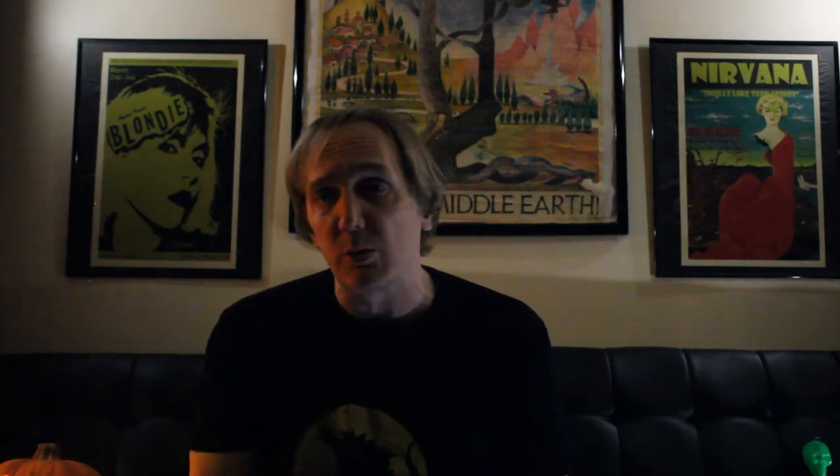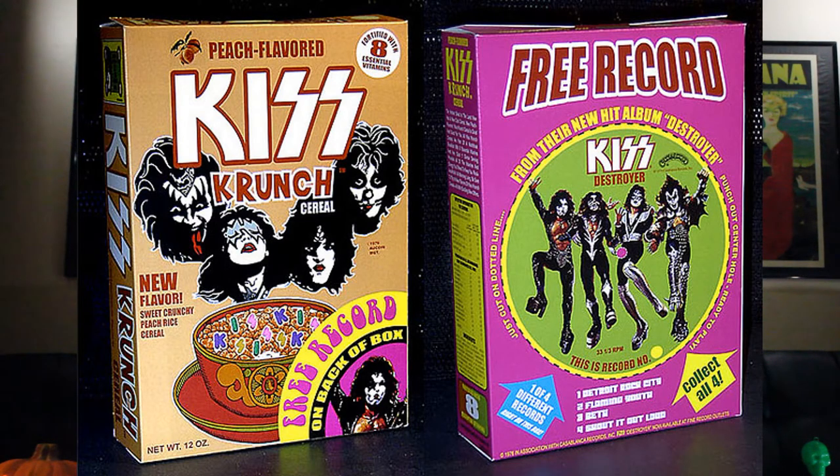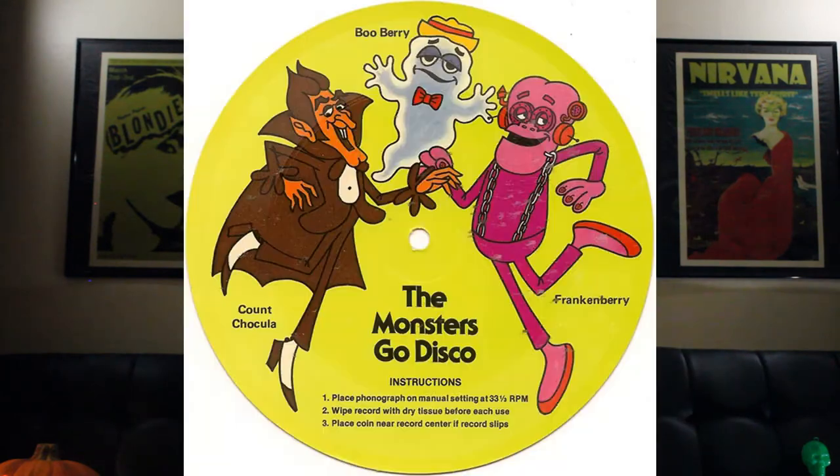The ones I knew best were the Spooky Stories, which we're talking about today, but there were tons of other promotions. There were Archie's recordings — the made-up band from the cartoon comic strip — on different cereals like Alphabets. There was even a Kiss cereal, I think it was called Kiss Crunch, with a record on the back. Frankenberry, Count Chocula, Booberry — they had some records too. But the ones I liked were the Honeycomb Alphabet Spooky Story ones.